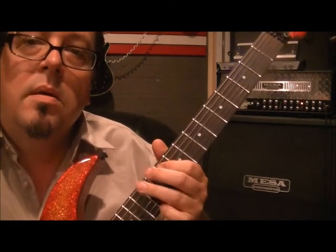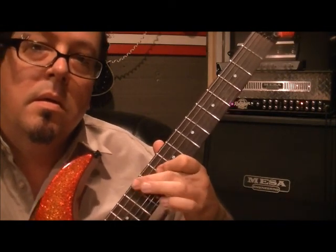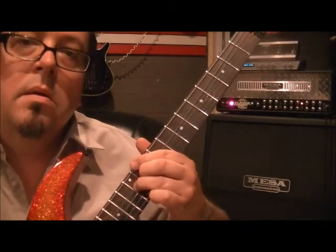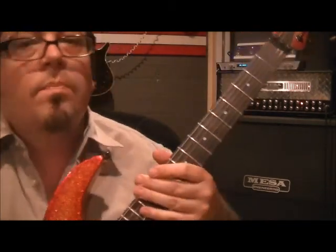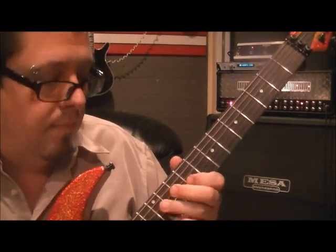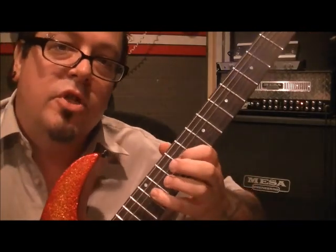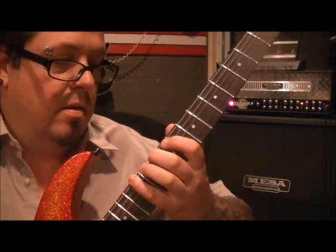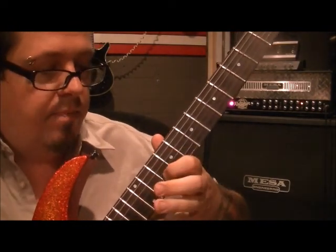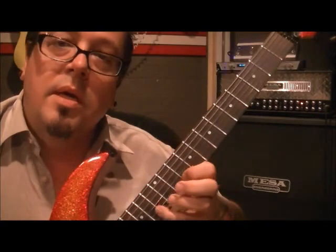Switch fingers if you want. The next notes: it's 9G and 12G — index finger and pinky. Then 10B index, and 13B pinky.